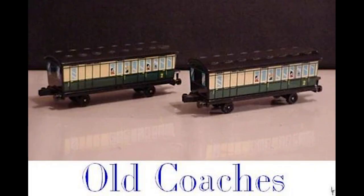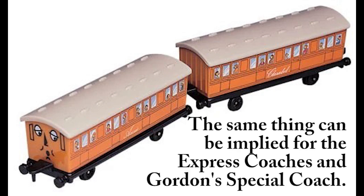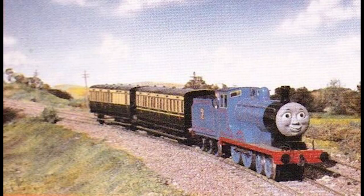Number three: the old coaches. I know I'm going to get some hate for this, but I think the Ertl models of these coaches are wasted potential. It's mainly because they are recycled models of Annie and Clarabel — how lazy is that? Still, the old coaches are quite underrated in the show, as they only appeared in season one.